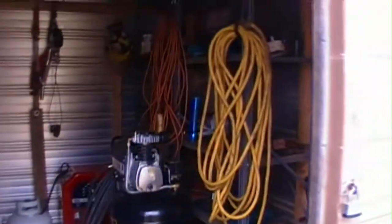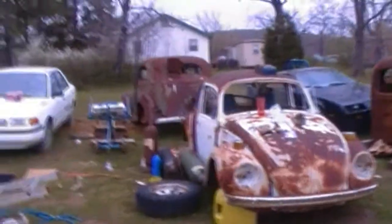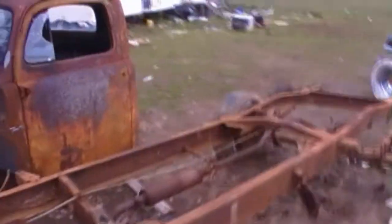This is my building that my dad just gave me. I did have all my tools in the house, but now all my tools are in here. I have a plasma cutter, a 220 welder, 220 stick welder, air compressor, tons of tools over here, tons of air tools, tons of electric tools — everything I need to do what I do. I don't just work on my cars; I work on other people's cars too. There's a cutting torch set there, the cutting torch bottles, and there's my motor stand.